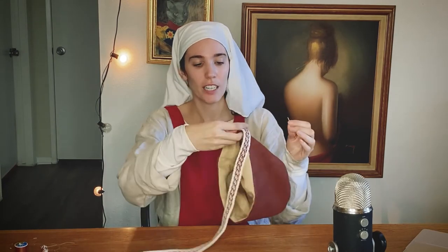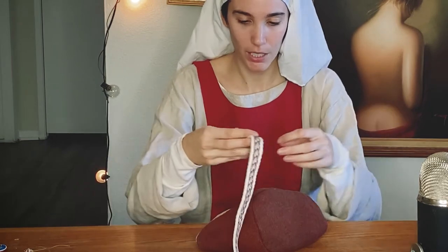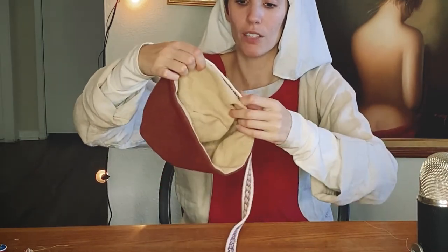I'm trying to start the trim basically where the other seam is. I think this should be the final end and this more beautiful end should be the starting end. Let me check how much we'd have left over.